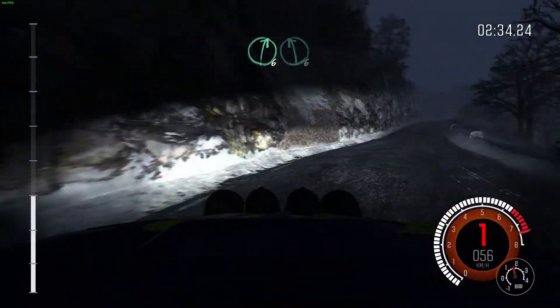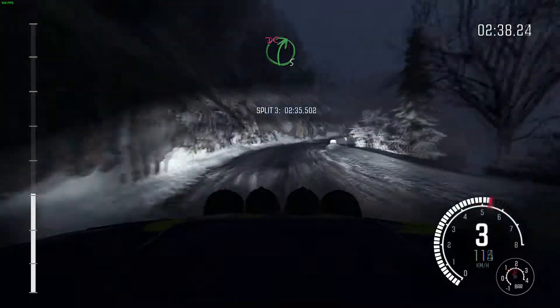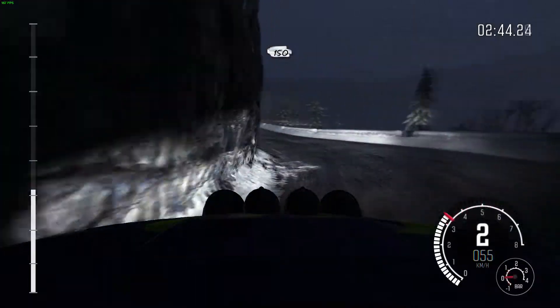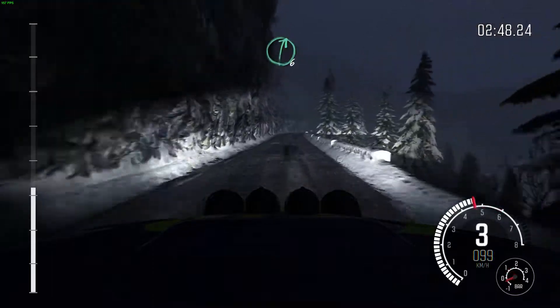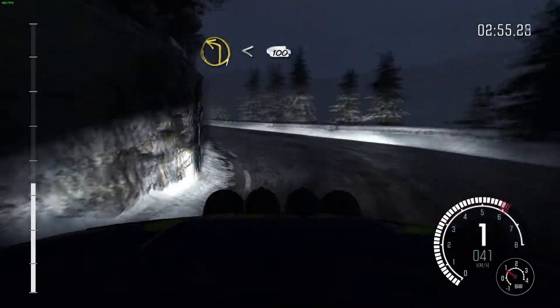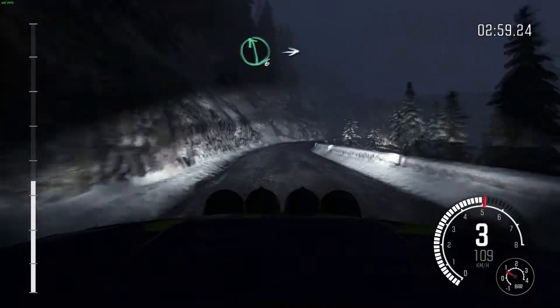Right 6, crest. Left 6, narrows. Into right 5, don't cut. And left 5. Into right 4. Into left 2, tights. 150. Right 6. Into right 4, tights 3. Left 1, opens. 100. Right 5. And left 6.